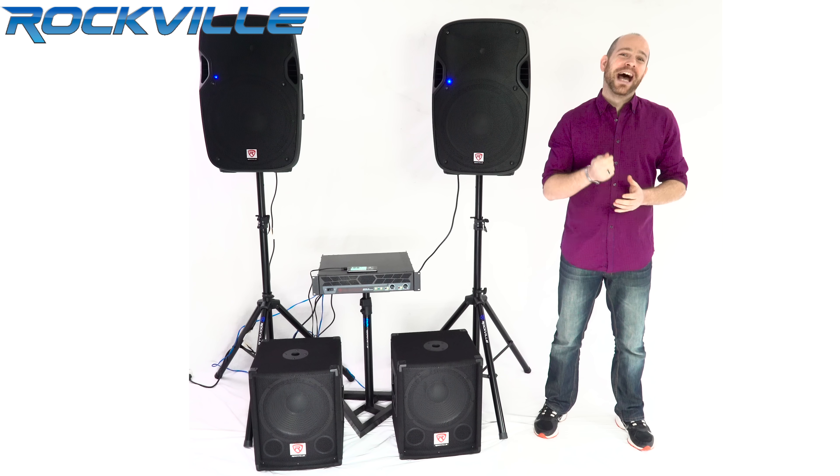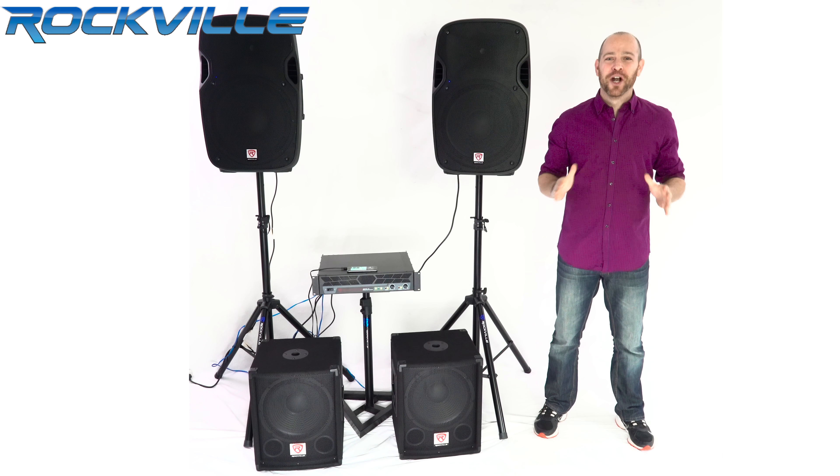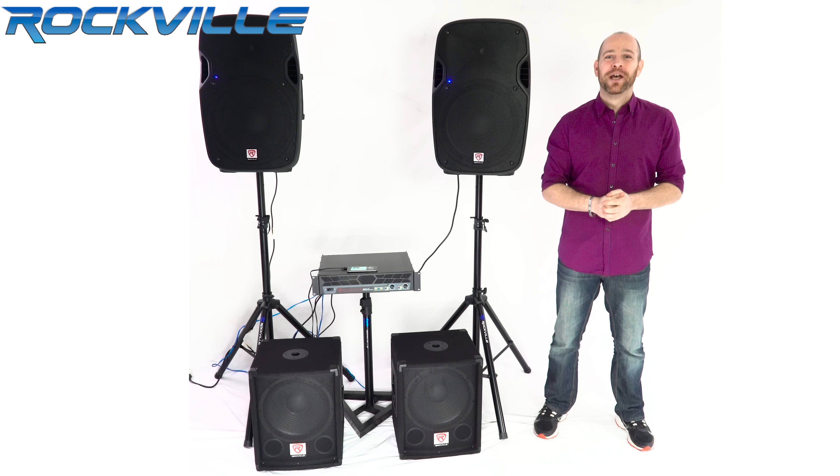Wow! I had a good feeling that it was going to sound better with the bass on, but I had no idea how good it would really sound. I don't even know if you guys at home can hear me, but I'm yelling at the top of my lungs. This system sounds great. Now let's check out the specs.